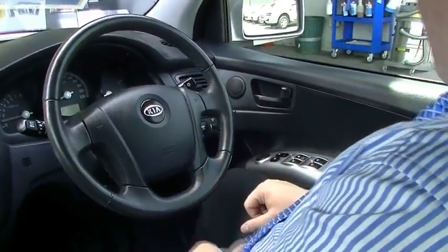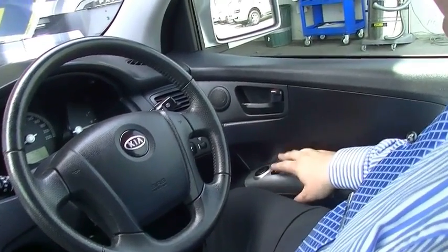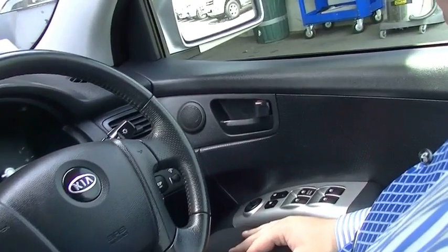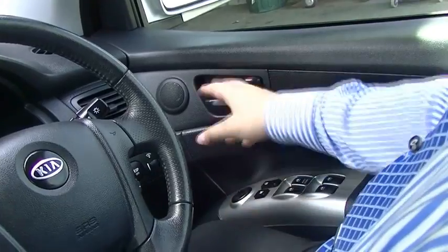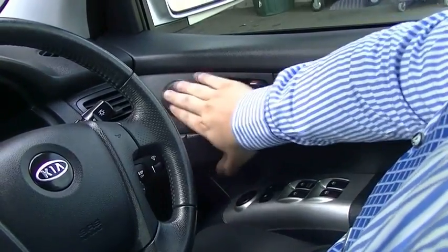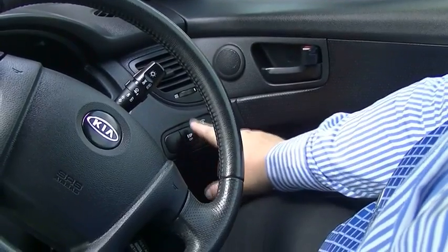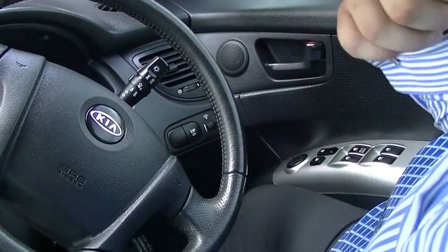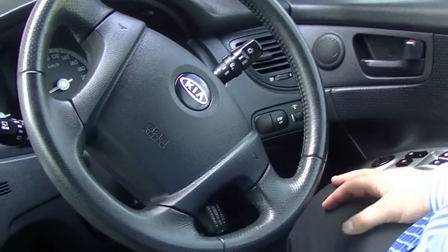Moving across to the driver's door, we've got our power window switches as well as our door lock. Nice trim here with a little dotted pattern — I like that. There's a little mirror control, door pull, and a small speaker in the door. Below that, you've got a dash brightness control as well as an ESP off button. Why you'd turn electronic stability control off is beyond me, but you do have the button there if you feel like being a bit hoonish.